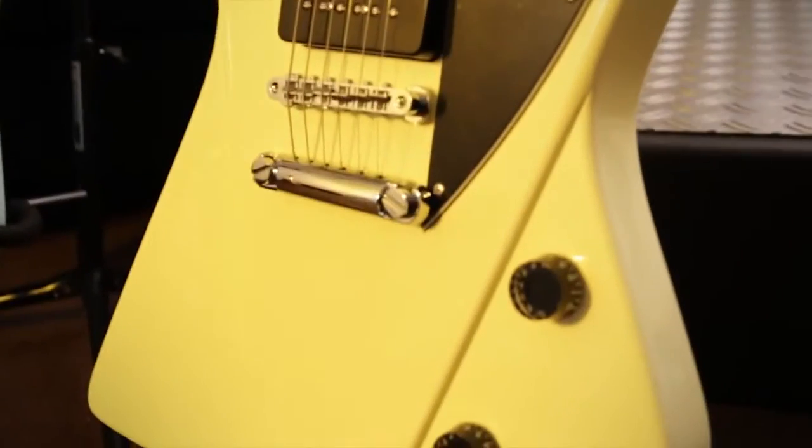Master volume, master tone, simple five-way switch — nothing to get in the way of playing, just a pure rock and roll machine.